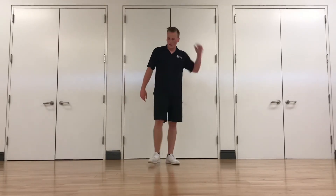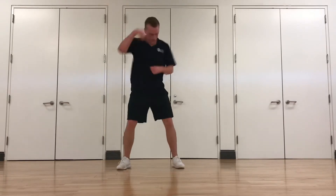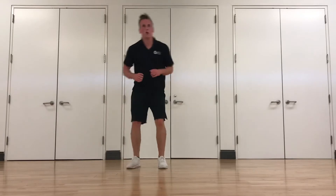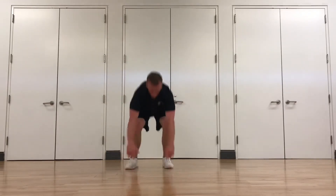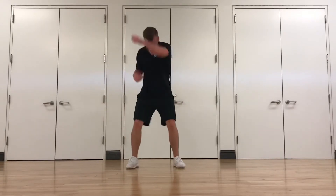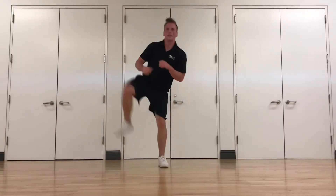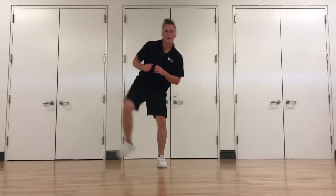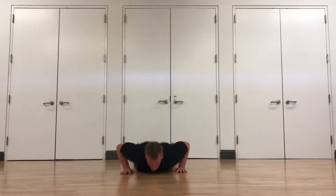Two side kicks with two jabs into a burpee. Remember, keep moving in between — you can just do side to side if you want. Kick, kick, punch, punch, burpee.